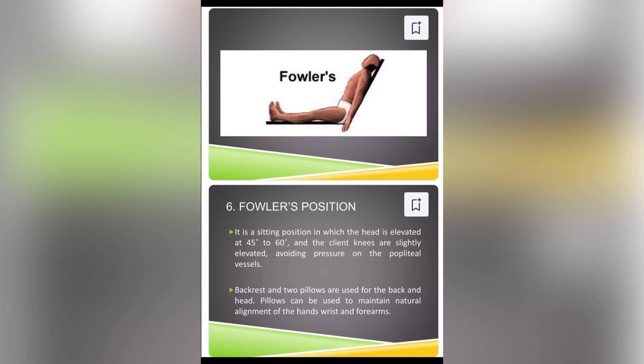Fowler's position. It is a sitting position in which the head is elevated at 45 to 60 degrees and the client's knees are slightly elevated, avoiding pressure on the popliteal vessels. Backrest and two pillows are used for the back and head. Pillows can be used to maintain natural alignment of the head, wrist, and forearms.